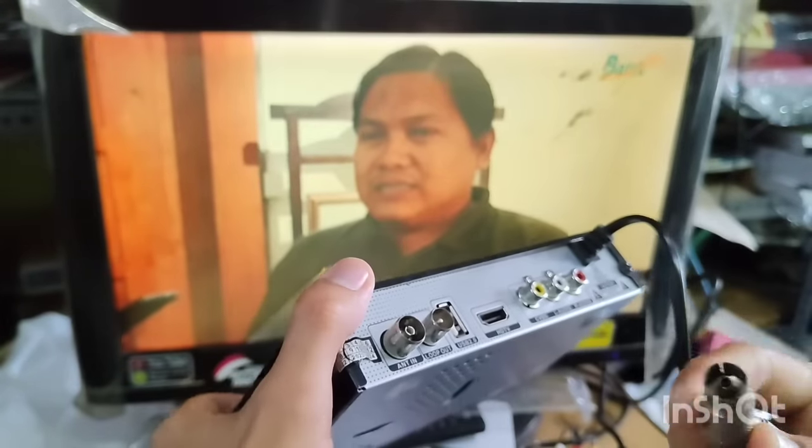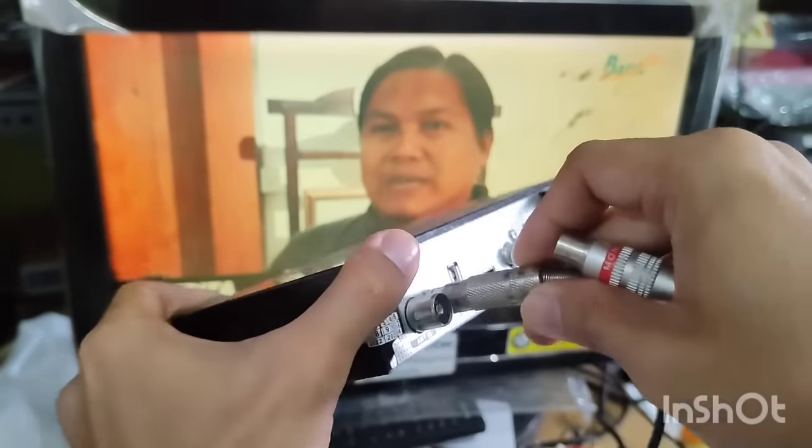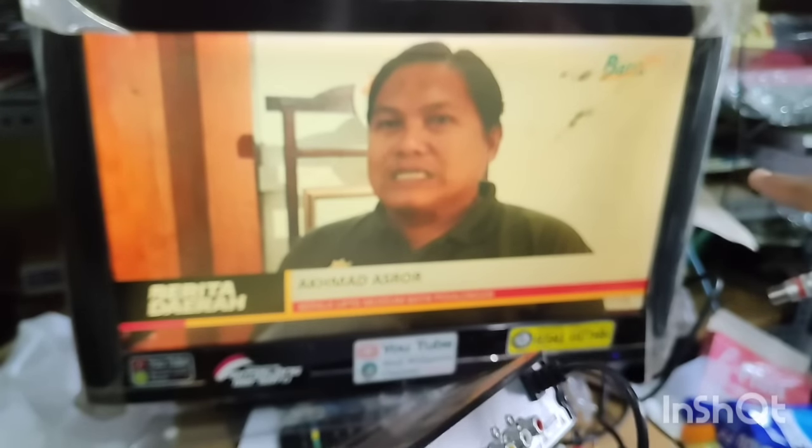Kalian buat seperti ini secukupnya. Kemudian pada bagian yang sini tadi, kalian masukkan yang female seperti ini. Kemudian yang satunya, kalian masukkan ke bagian antena atau bagian TV kalian.